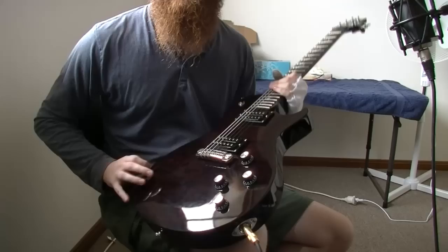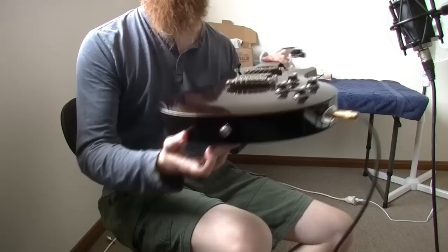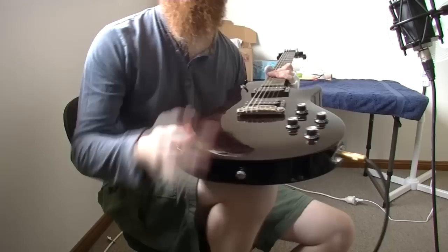One of the things I don't like about single cut guitars is most of them will basically have a sharp edge on the side of the body, making it uncomfortable for your right arm, at least for me. But this particular one — I'm not sure if you can really see it — it's actually slightly beveled on the sides, so slightly curved, so there are no sharp edges digging into your right arm when you're playing.